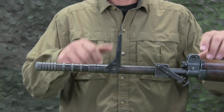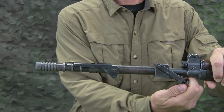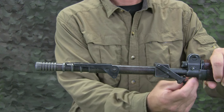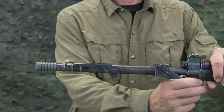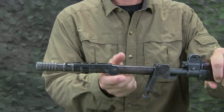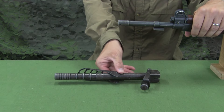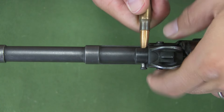Removal of the launcher is the opposite of attachment. The sight is folded down, the tensioning screw is loosened, and the clip latch is rotated forward. The launcher can then be removed from the rifle. The gas system must then be turned back on to ensure proper function of the rifle.